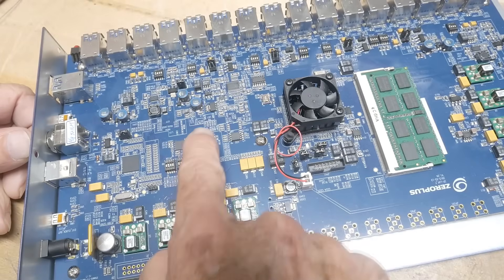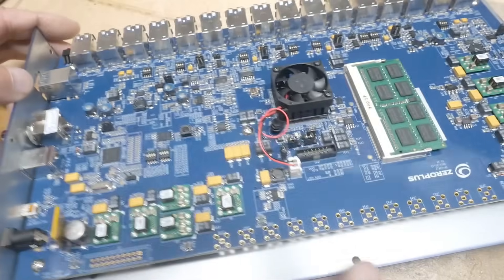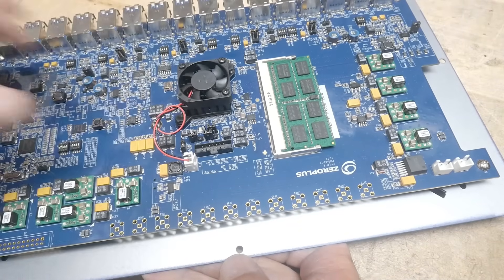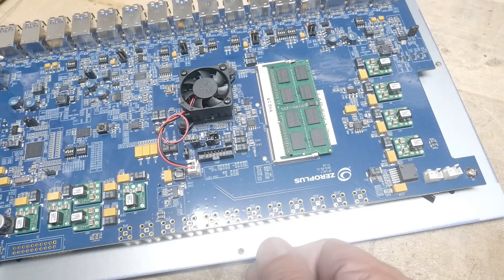Lots of stuff going on here — looks like there's a reset button. Can't really reach it from the outside, but probably for debugging. And then the magic chip is under here — I'm not going to take off the heat sink — but the magic chip is under that little fan there. That's what does everything.